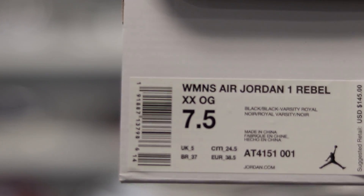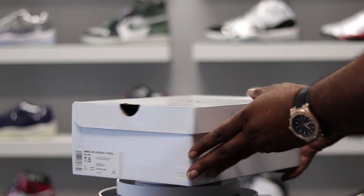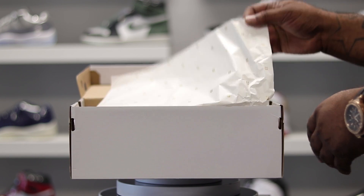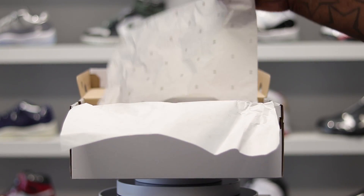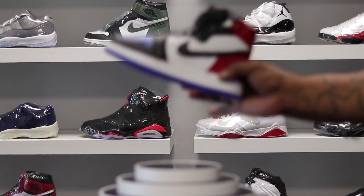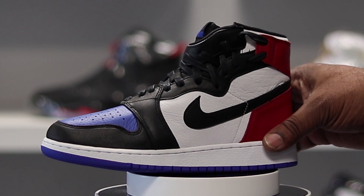Here we have the Women's Air Jordan 1 Rebel XX OG. Now a lot of people hated on this shoe when it first surfaced, but they're going crazy for it now. Opening the paper, you got the white paper with the gold 23 all throughout. But enough of that — here's the kicks, the Air Jordan 1 Rebel Top 3.